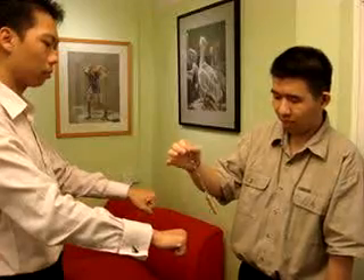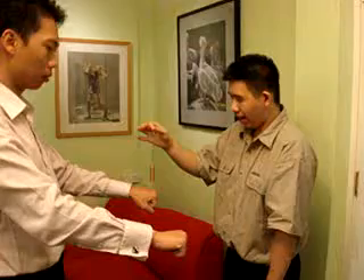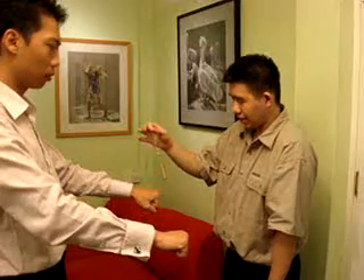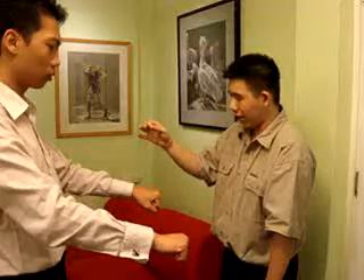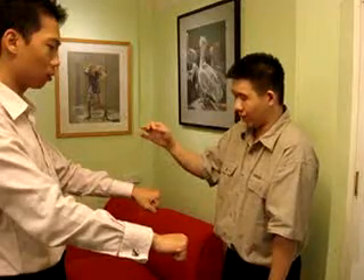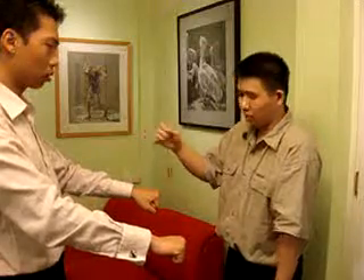Ok, stop. Train on this hand. Quiet universe on standby. As you can see, it is anti-clockwise. Can you open this hand? Look, there is a coin in the hand.